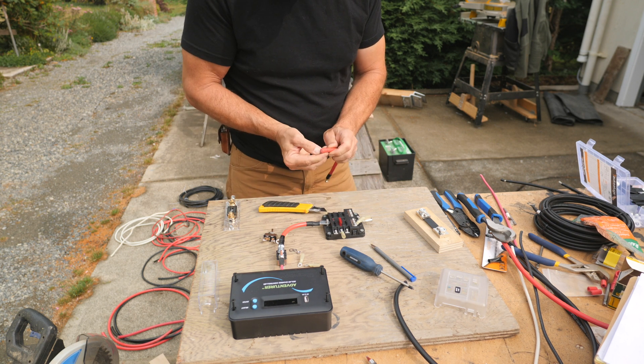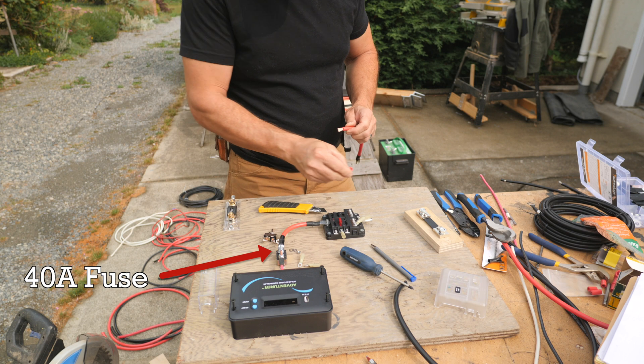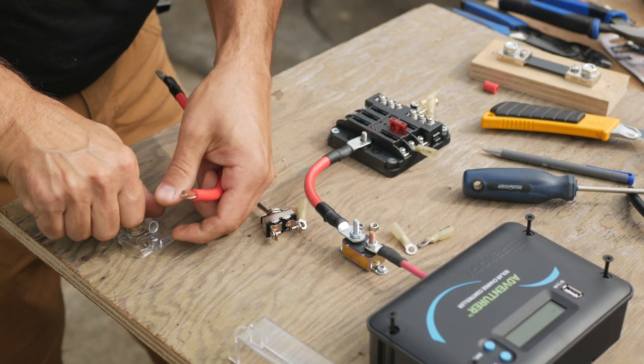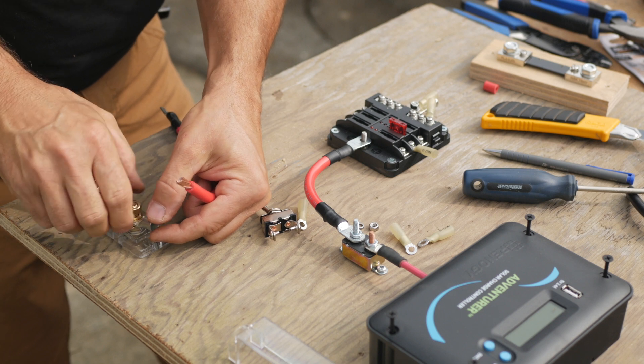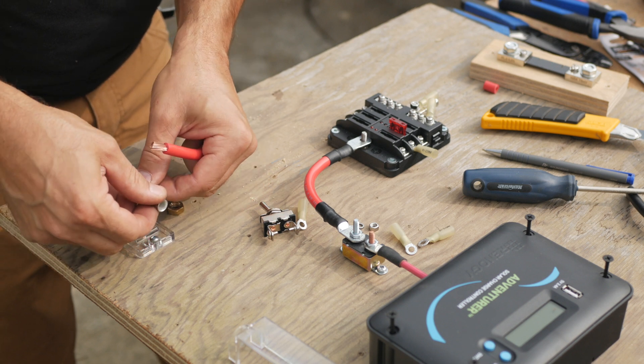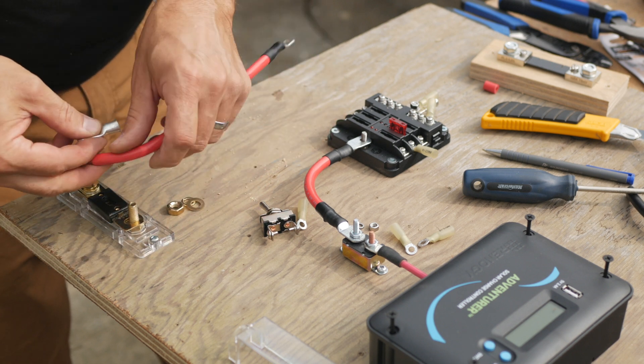From the controller to the fuse block is a red positive wire with a 40-amp fuse. To the left of the fuse block is an ANL fuse holder. I sized the fuse according to the gauge of the wire going to the battery and with the option of adding a 750-watt inverter later.